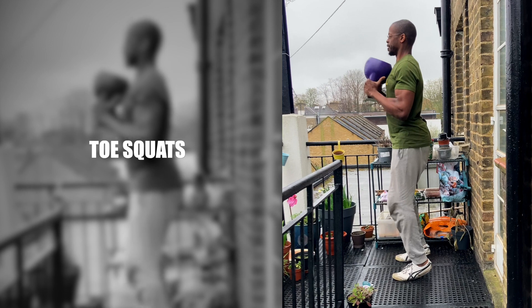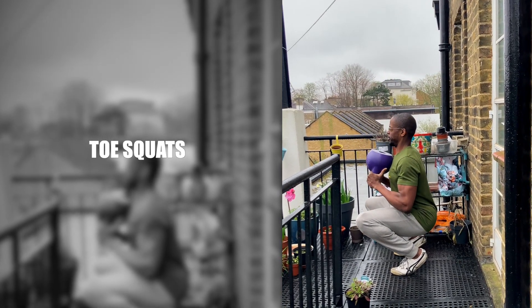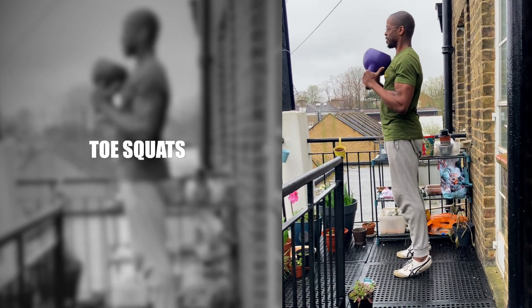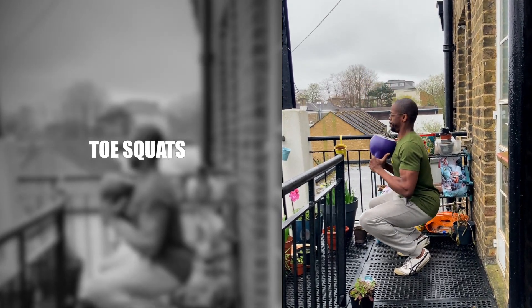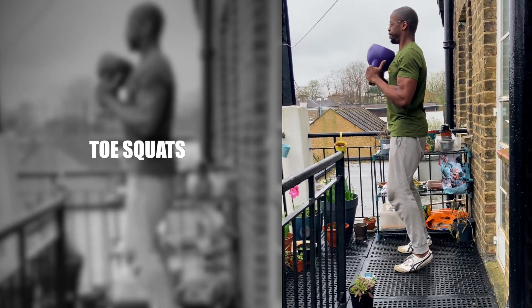Toe Squats. Maintaining balance and ankle and knee stability is especially important as we get older. Toe Squats are time efficient in that they allow you to work the stabiliser muscles of the feet and knee, and simultaneously the larger lower body muscles.